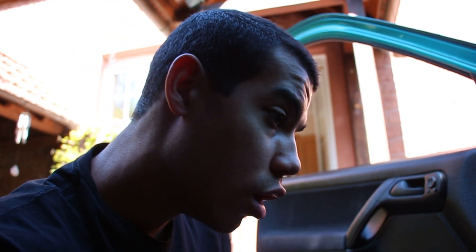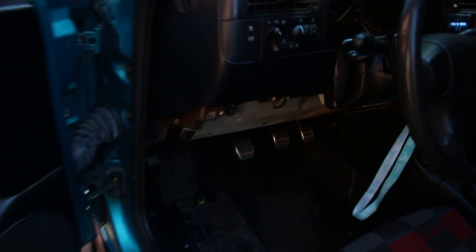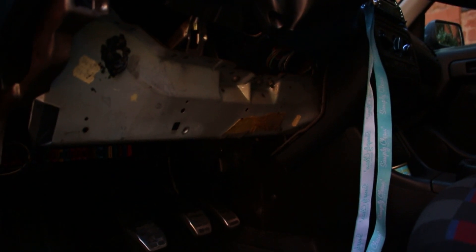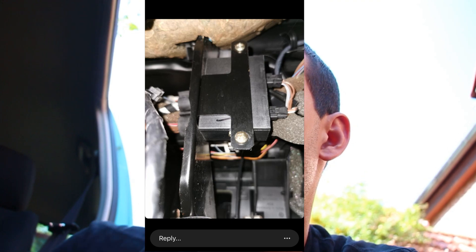My friend George with the pink Jetta was telling me there's an immobilizer under the dash that he unplugs and replugs sometimes when the car turns on and shuts itself off — and that fixes his issue for a good while. I can't seem to find that plug at all. I decided to pull the entire bottom trim panel off to hopefully find that immobilizer. I can't find the little box he showed me.